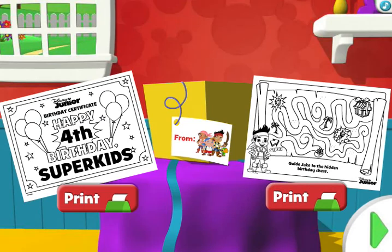How thoughtful! Click the printer button for each Disney Junior gift you'd like to print in color. Click the green arrow button when you're ready to continue.